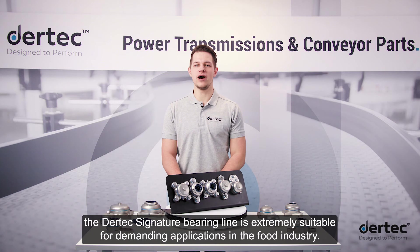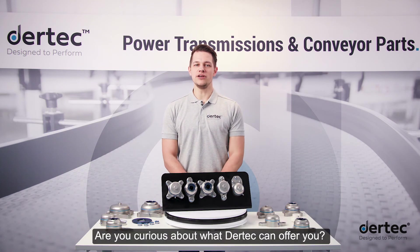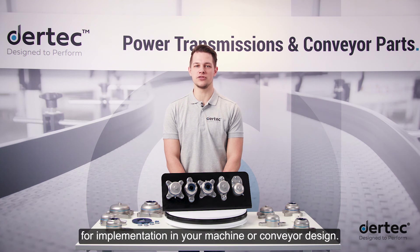Are you curious what Daretec can offer you? Visit our website for more information and download 3D step files for implementation in your machine or conveyor design.